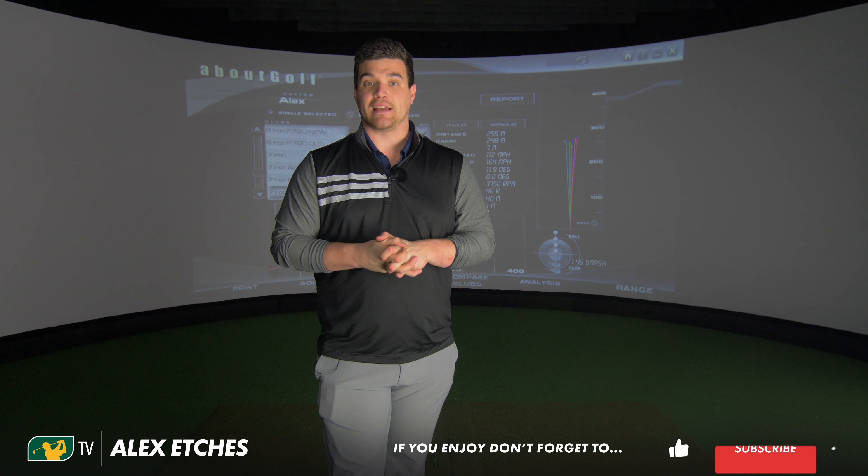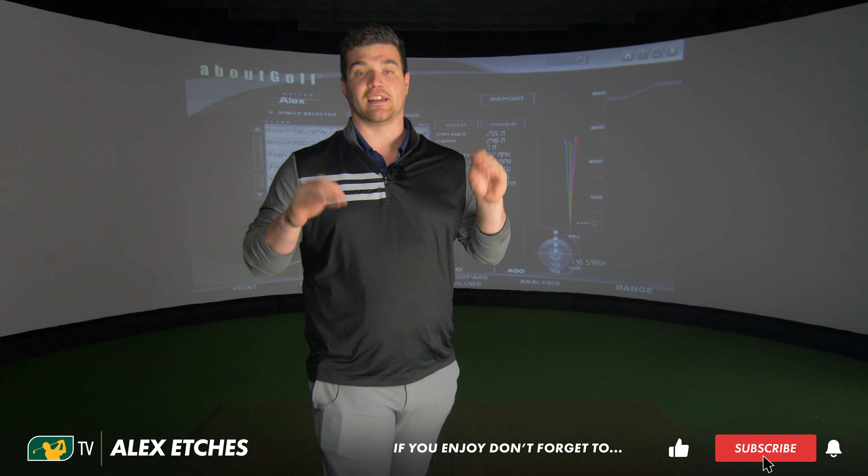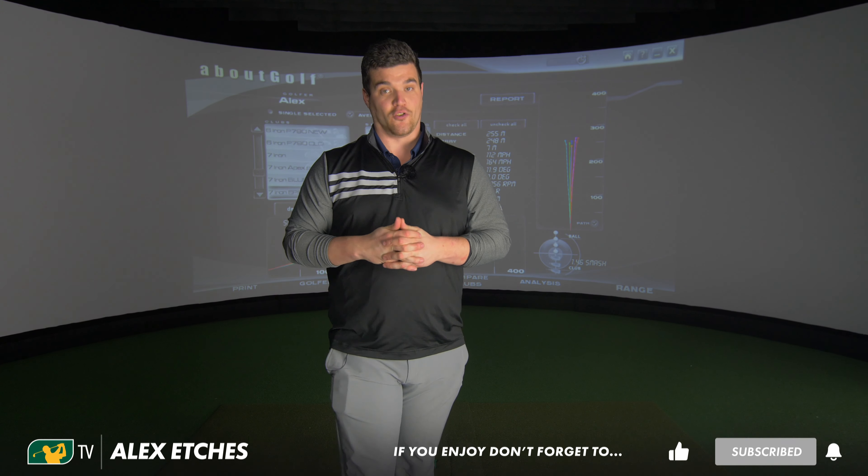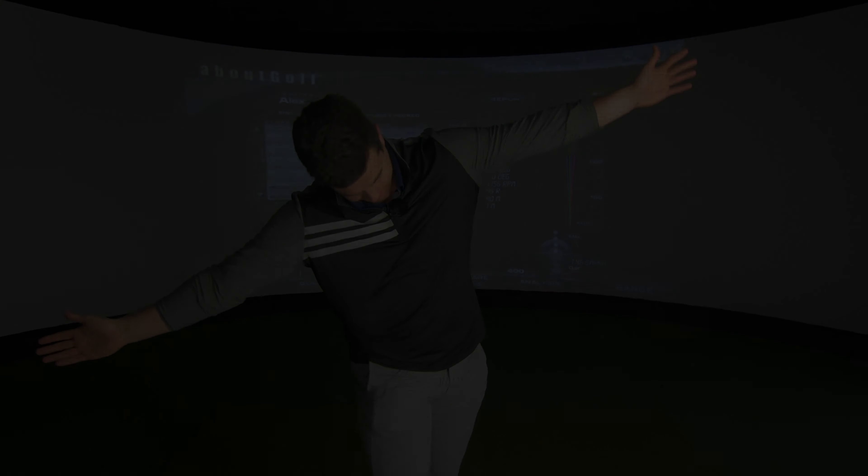As always, guys, thank you so much for watching. If you need more help on this, comment below — I will do my best to respond. Follow me on social media, the links are below. And of course, subscribe to keep an eye out for us taking this out on the golf course. Thank you. Bye-bye.